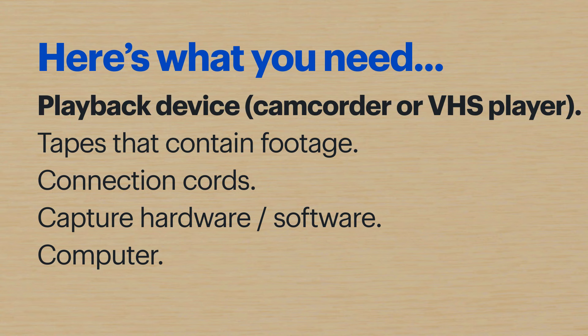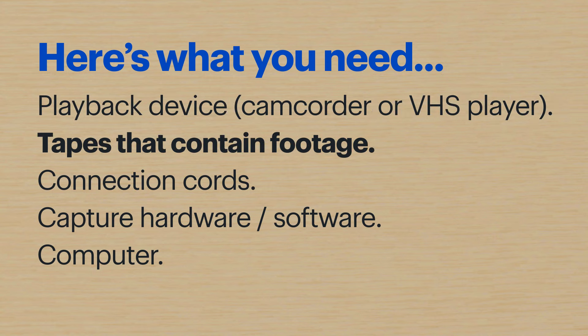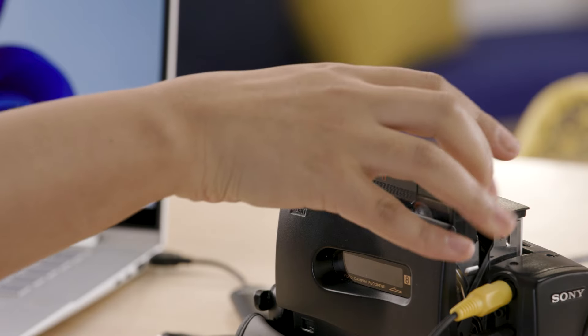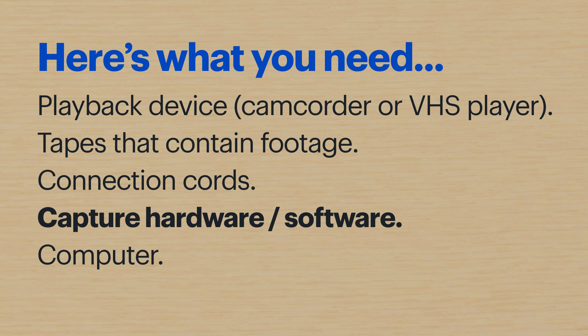Here's what I'll be using today: a playback device like a camcorder or VHS player, my tapes that contain the footage — I have a VHS tape and an 8mm camcorder tape — and the cords to connect the playback device to the computer.